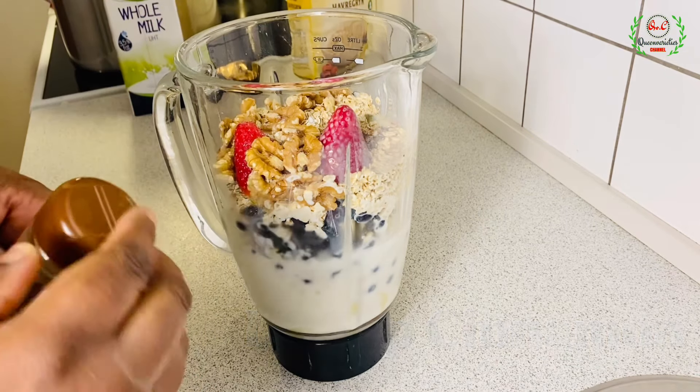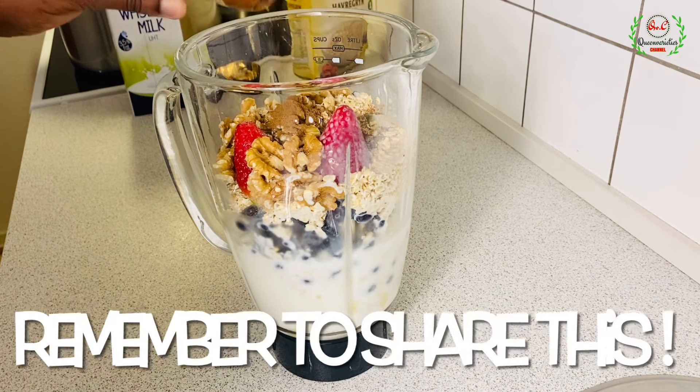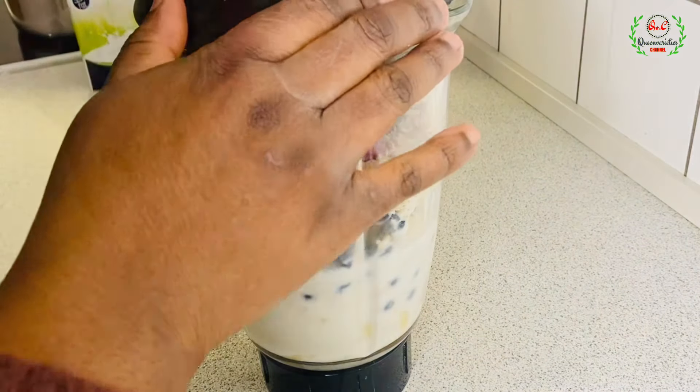The last but not least item is some cinnamon powder. Cinnamon is very healthy and it's going to infuse a very nice taste and aroma. I call this a dish because it's a complete food. Just half a teaspoon of cinnamon — if you don't like it you can skip it or use vanilla extract instead. Everything is now ready, I'll cover it up and blend.